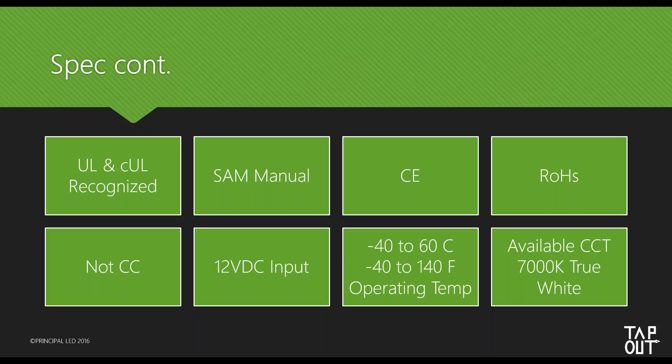It is UL and CUL listed and it is already in the SAM manual. You can see the recommended operating temperatures on the spec sheet. Again, the Tap Out is available in 7000K only — I want to stress that. Any other color temperatures, we would go back to using the Street Stick. This is not replacing the Street Stick — the Quick Stick and Street Stick are still available just as they always have been. This is simply an additional product at a lower price point.